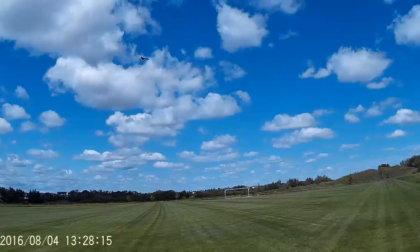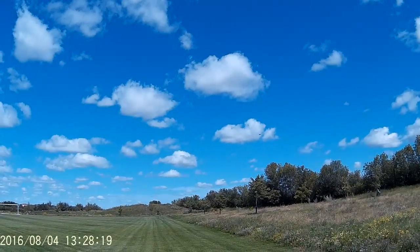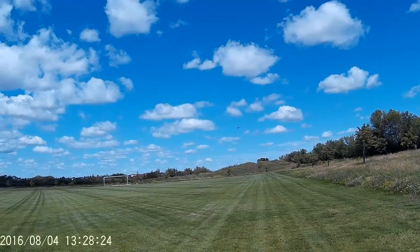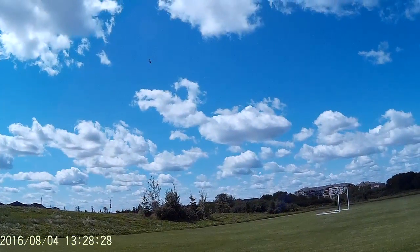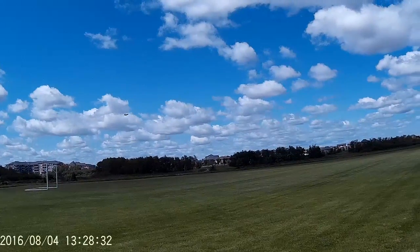Hopefully I'm holding my camera at the right angle. Let's go to a speed run, then we'll switch props. It's definitely fast.